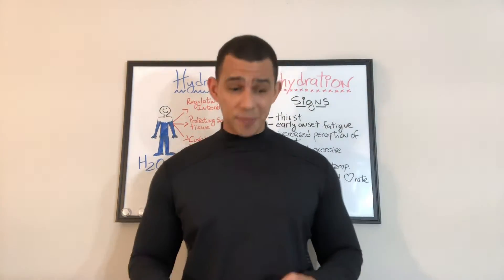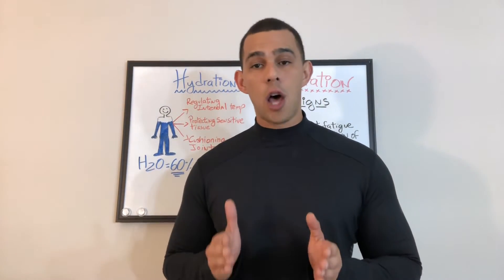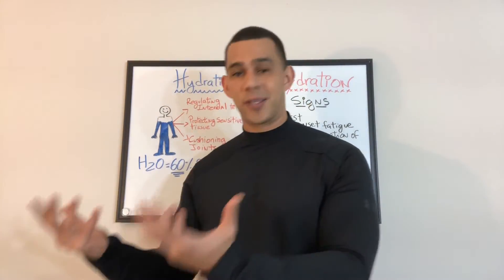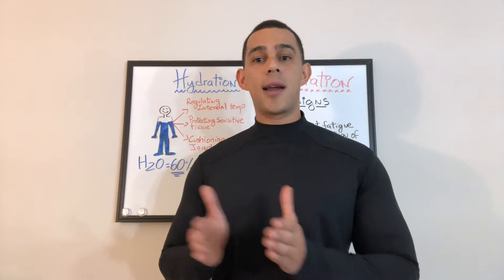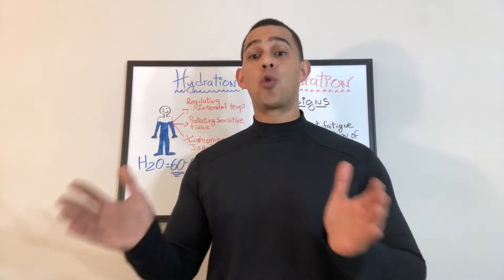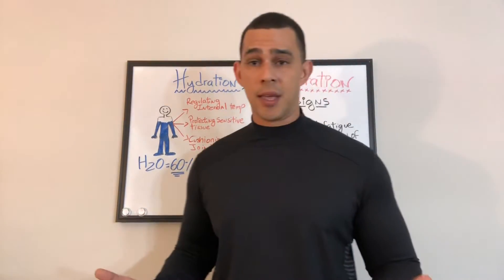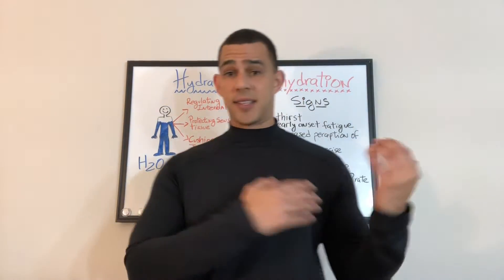Another way to check, for those of you that are very active or work out on an average basis, is to log information. Weigh yourself at the same time for a couple of days, then weigh yourself before a workout. When you come back, make sure you get those sweaty clothes out of the way and weigh yourself again. If you have lost weight during a workout longer than 45 minutes, then you need to hydrate — you may be close to dehydration.